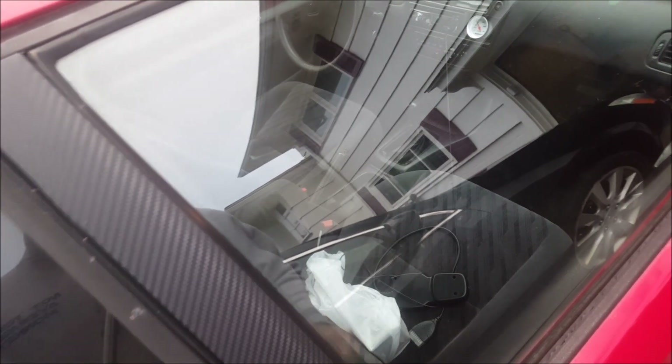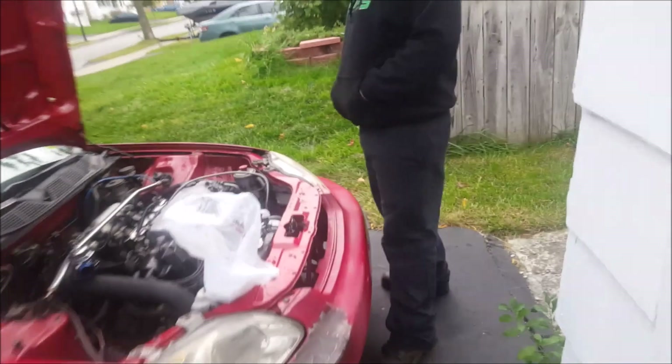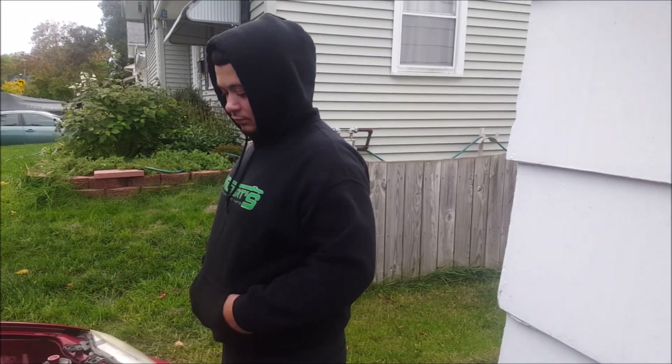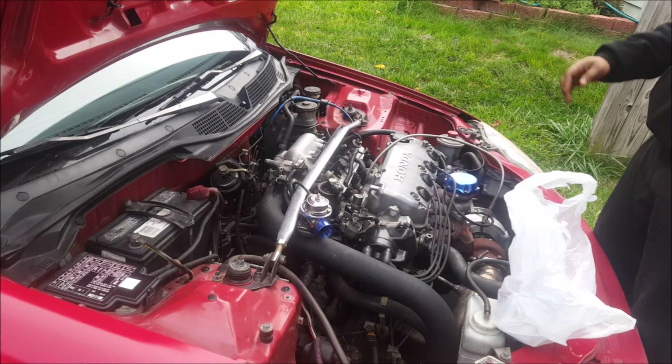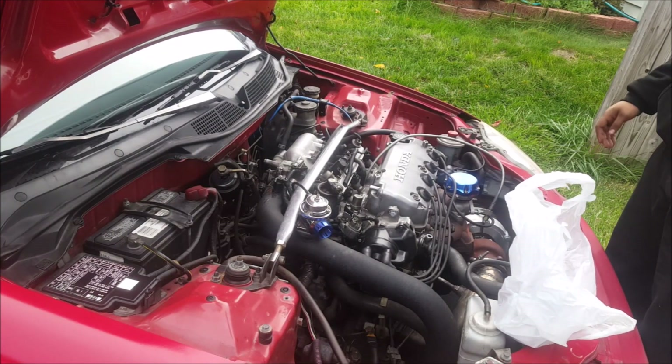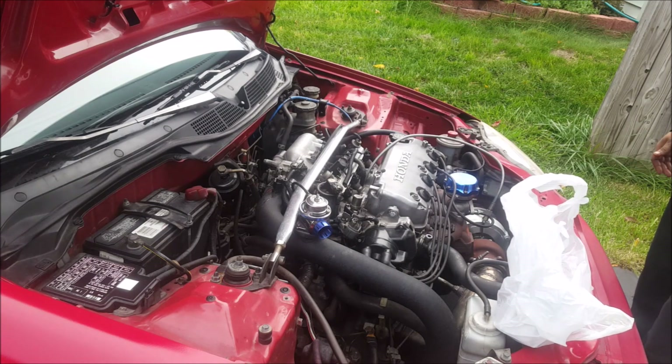When you buy a car, you just never know what someone's been doing to it. This is just an ignition coil from Advance Auto Parts — we're just gonna try it. I don't know when the last time someone changed this out was, so we're just gonna change it anyway. First thing you gotta do is disconnect the battery, and then we may have to disconnect the charge pipe.